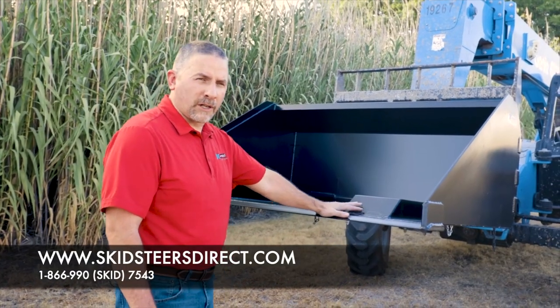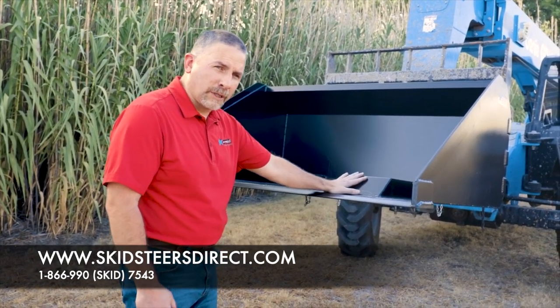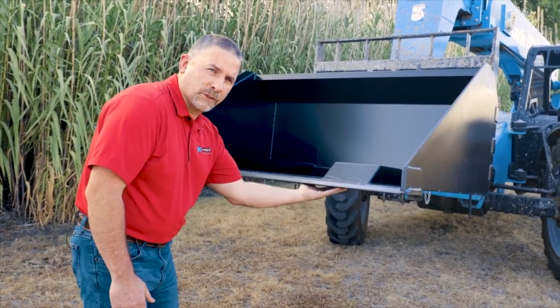Our forklift buckets are designed for 48-inch long forks. The fork channeling, however, is on the top, so when the bucket is on the ground, it is smooth.